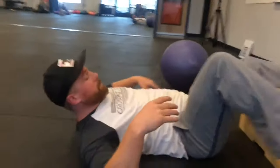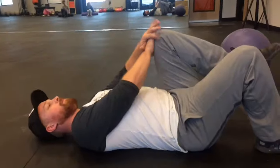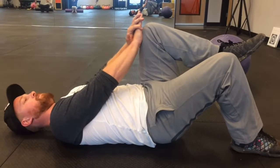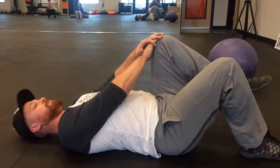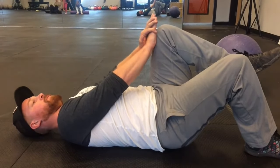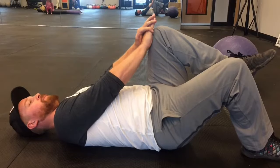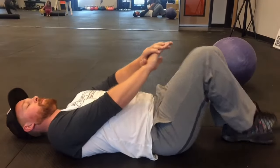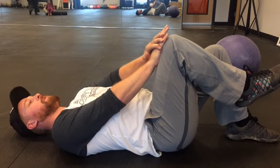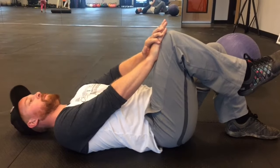Next thing we're going to do is a pelvic adjustment. Sometimes if you are lifting improperly, you can throw those hips out of alignment. So he is going to use his right leg and drive down into the ground, and then use his hands to resist on his left thigh. Every time he breathes in, he's going to breathe into his belly, and on the exhale is when he's going to activate with a nice long exhale. He's going to do three on each side, using his muscles to get his pelvis back in place and help relieve some of that pressure.